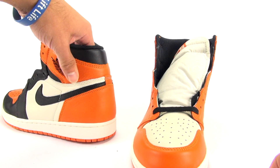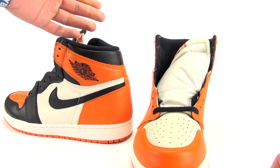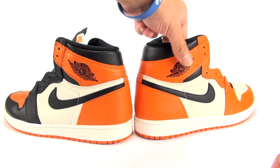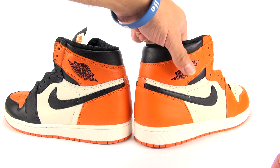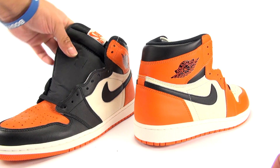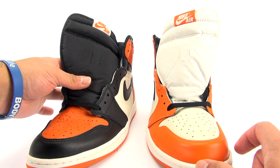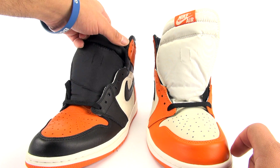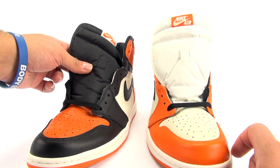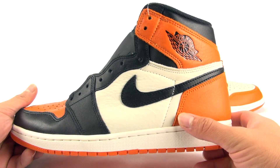Other things I noticed: the padding around the collar is super soft on the OG — obviously you can't really see that, but you can pinch it and feel it. On the Away it's soft, but not to the extent of the OG pair. As for the tongue, there's more padding in the OG Shattered Backboard tongue. It's a lot thinner on the Away, but it is softer because of the less padding.